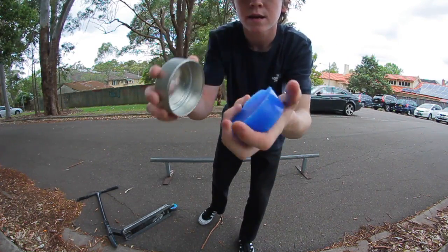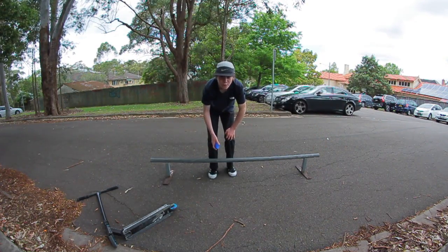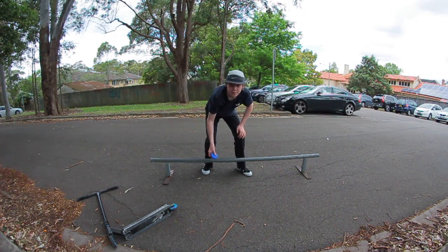I've got grip wax here. When you're waxing your rail, you want to make sure that you wax the top and the sides of the rail too.